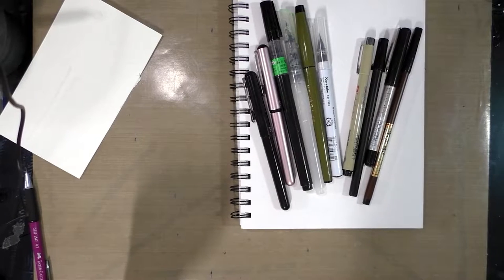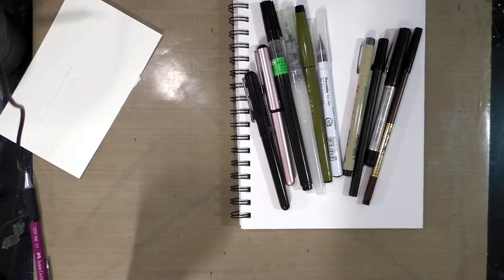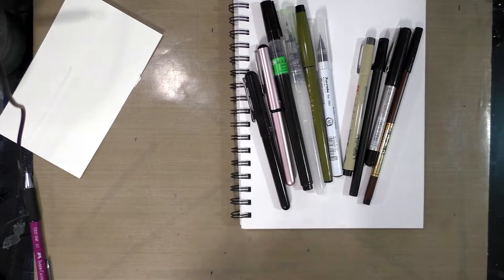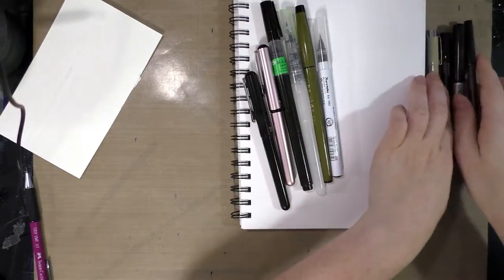If you head over to my blog at natasoup.blogspot.com and search for brush pens, you're going to find a lot of in-depth reviews including field tests. The opinion I give is generally my own based on my own preferences, but hopefully those reviews will give you an idea of what works for you. So let's go ahead and get started.